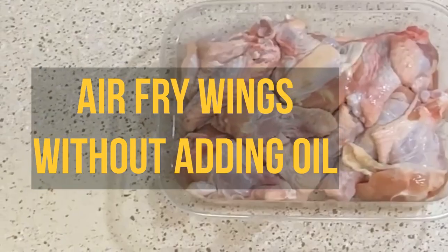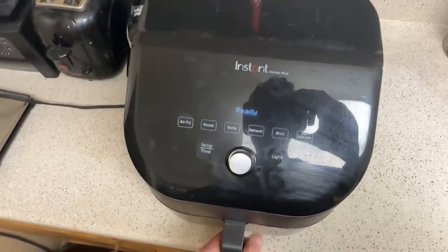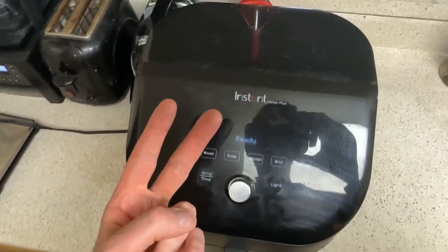Today we're going to make some chicken wings. I'm going to demo how this works and then give it a quick review. I'm going to talk about what I like about this and also mention two specific things that I'm not a fan of.